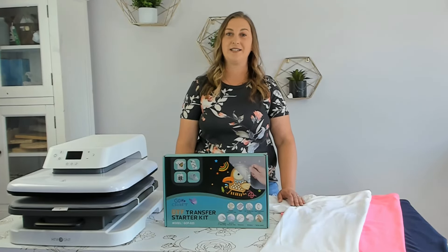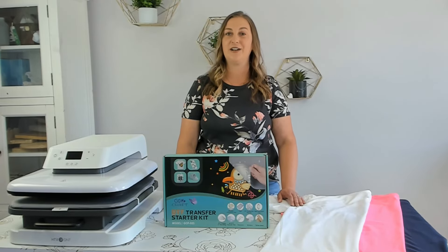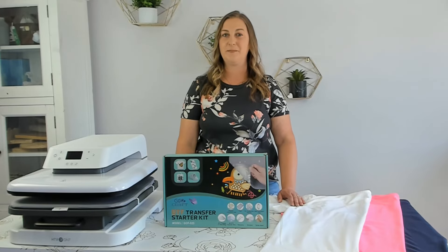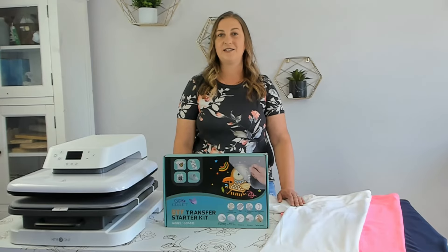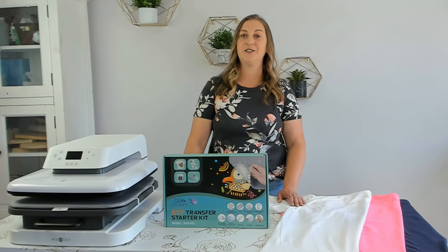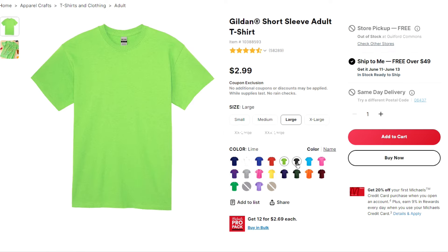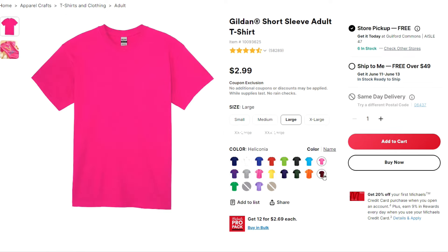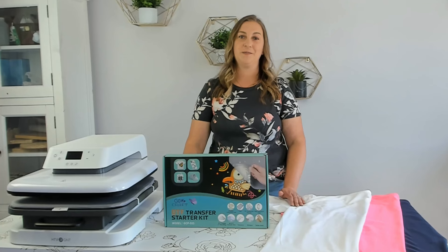A DTF kit is for people who have a sublimation printer and want to print on materials like 100% cotton. I love sublimation printing but I hate how you're limited to polyester shirts. With traditional sublimation the fabric needs to be mostly polyester — at least 55%, with 100% polyester being the best. The shirts also need to be white or light colored. Finding 100% polyester white shirts can be difficult and expensive. For example, Michaels carries 100% cotton Gildan shirts that often go on sale for $2.99 or less, while the 100% polyester shirts are around $9.99 and always seem to be sold out.